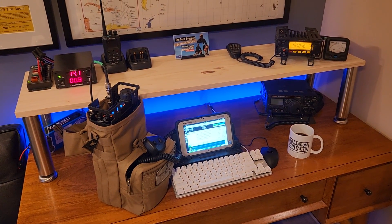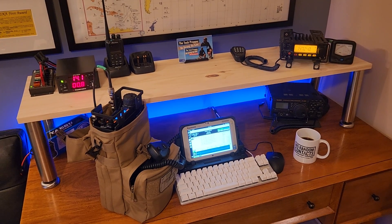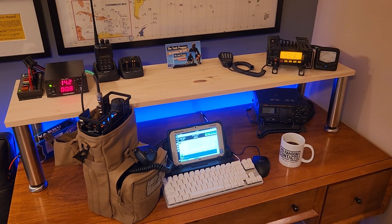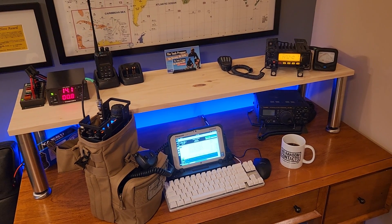Anyway, guys, just wanted to share this little project with you. This video is going to drop — I don't know when — but we're going to try to film it and then do a really cool tandem livestream after-action report. Be strong, be safe, and be prepared.